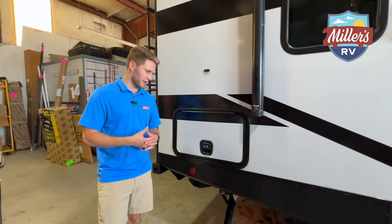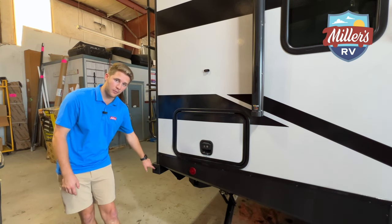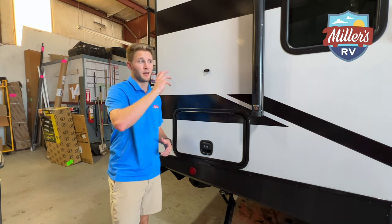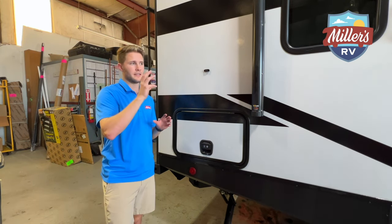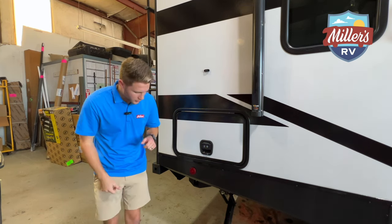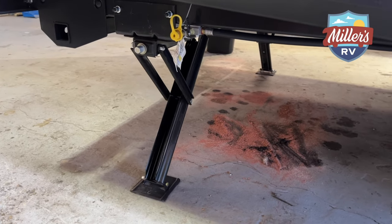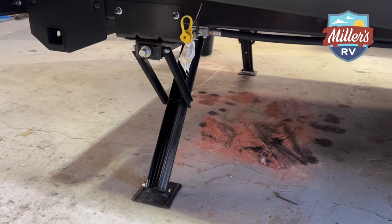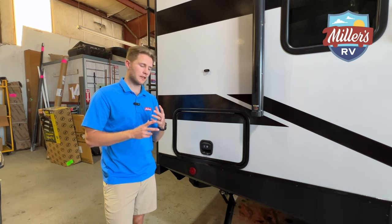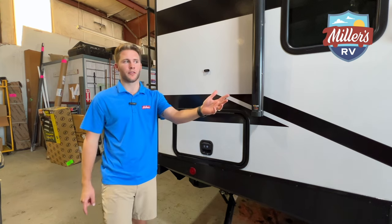At the rear of the trailer now, here's our pass-through storage. They also have a hollow bumper so you can store your sewage hose in there — a really useful feature so you don't have to take up interior storage or put it in the back of the truck. You also have four stabilizer jacks and an electric tongue jack. More often than not stabilizers have one button for the rear and one for the front.